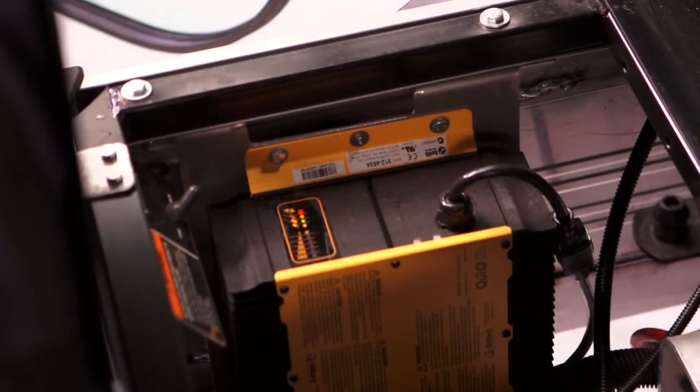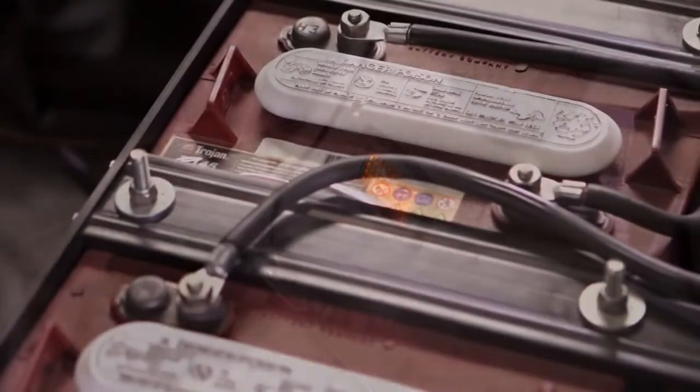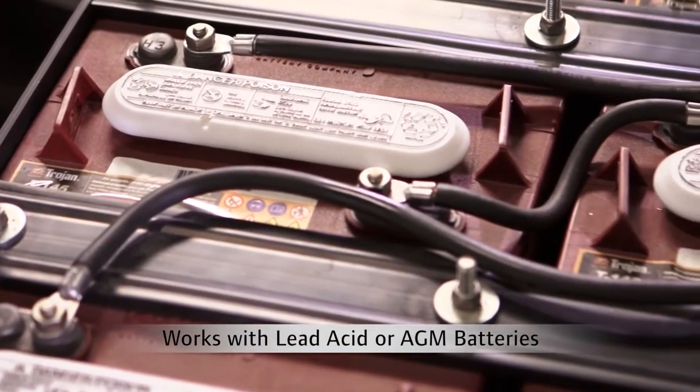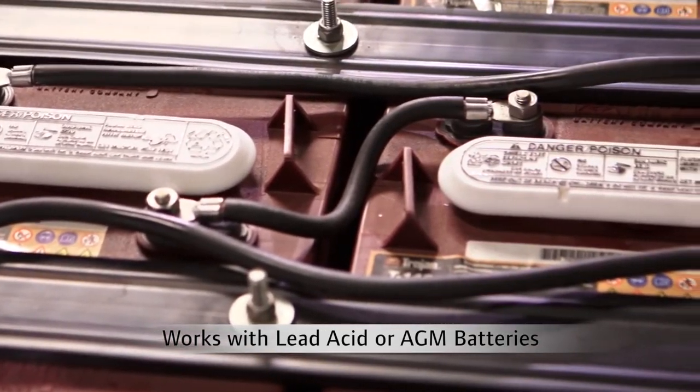To prevent morning surprises and stranded crews, an audible alert sounds when charging begins. The chargers can be programmed with multiple algorithms including lead-acid or gel AGM batteries, so you can switch batteries without buying new chargers.